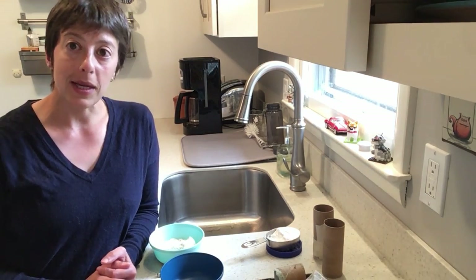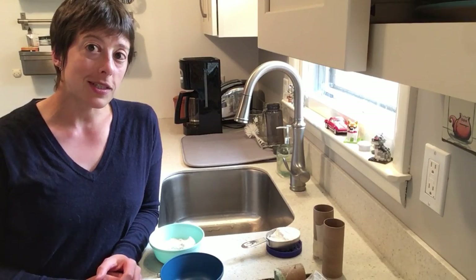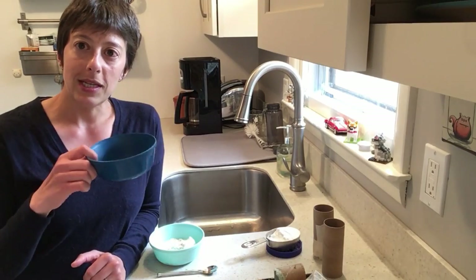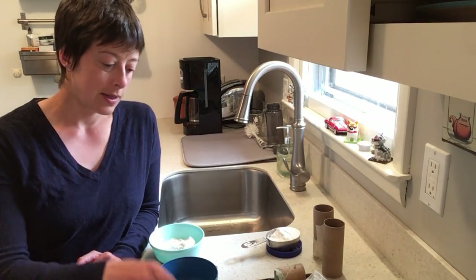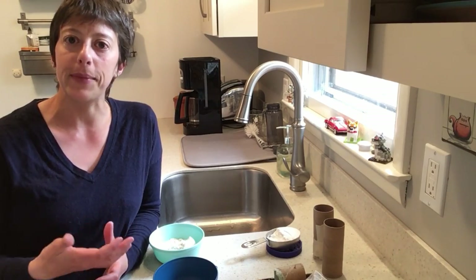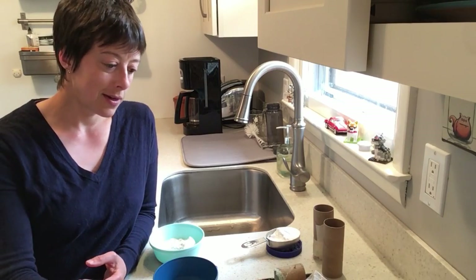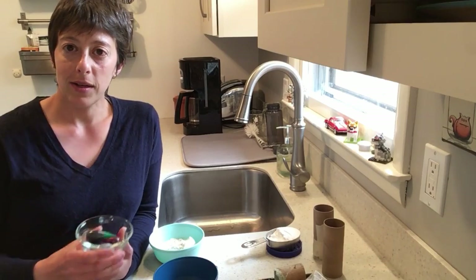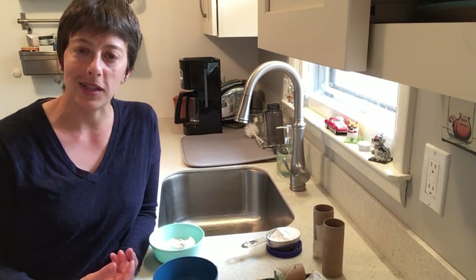The first recipe uses flour and eggshells. The second recipe uses cornstarch. Both of them use water. Here are the materials you're going to need regardless of whichever recipe you use: a small bowl to mix it in, a spoon or some sort of utensil, a popsicle stick, something to mix it with. You will need something to pour water with, and if you'd like to color your chalk, you need food coloring. If you don't mind white or natural colored chalk, you don't even need the food coloring.